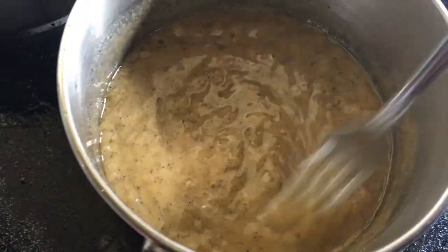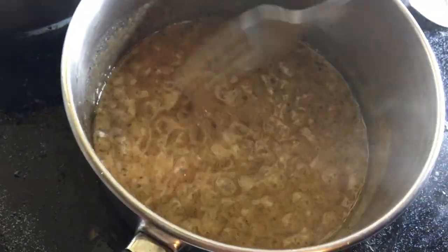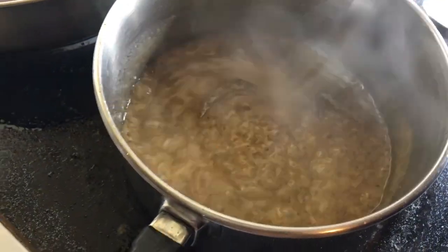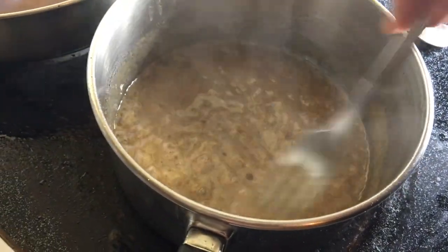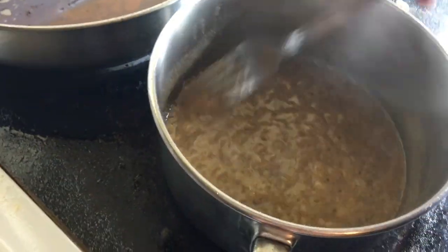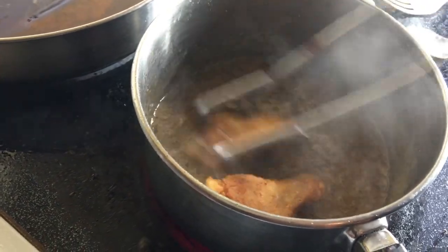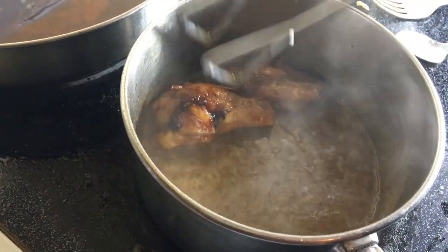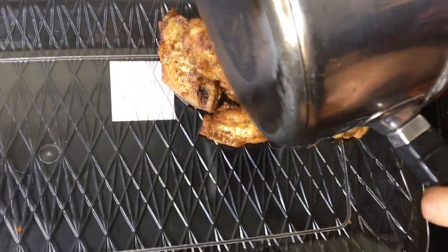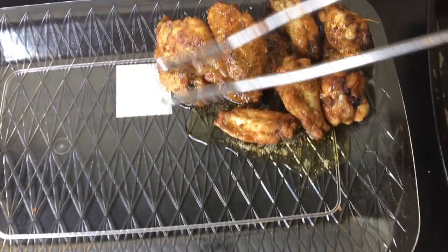Here it goes — you can see it's starting to boil up. What I've learned is that you have to be quick with this lemon pepper sauce. I recommend making it right when you're going to dip the wings, because unlike the buffalo or barbecue sauce, this one will evaporate. So just work fast and dip the wings in. Whatever sauce is left over, I just pour it over the finished wings.